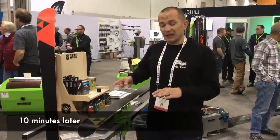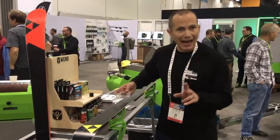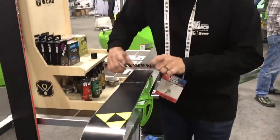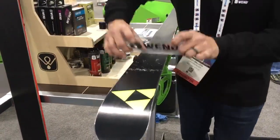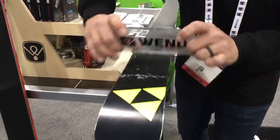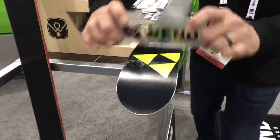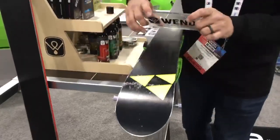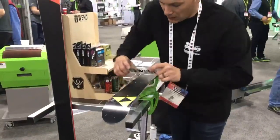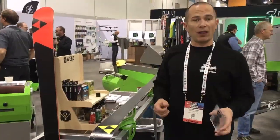On the finished end of the ski here, after 10 minutes drying time, we're going to do a light scrape — two passes. You get an idea of how minimal wax is going to come off the ski. So now we're done scraping.